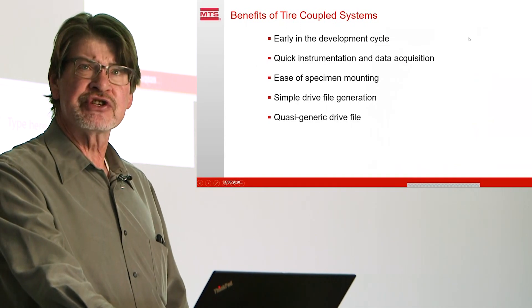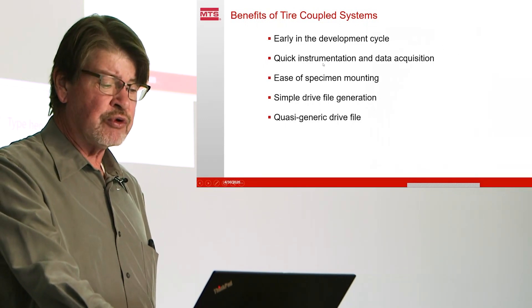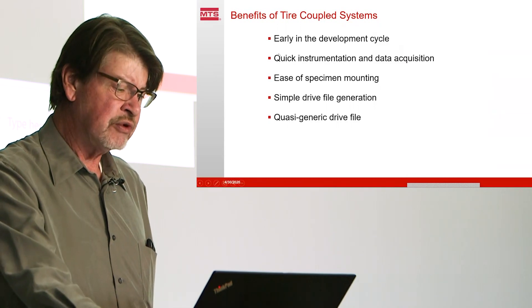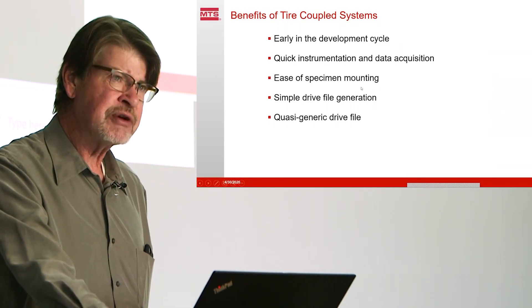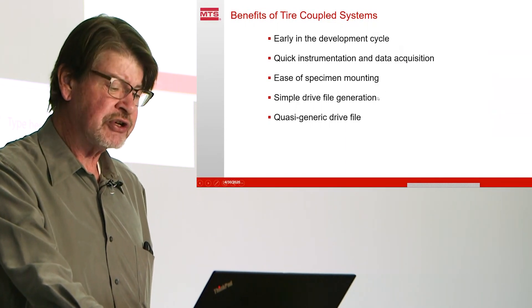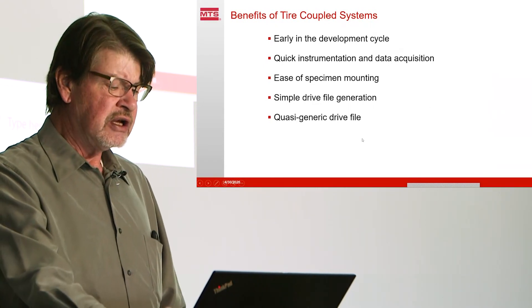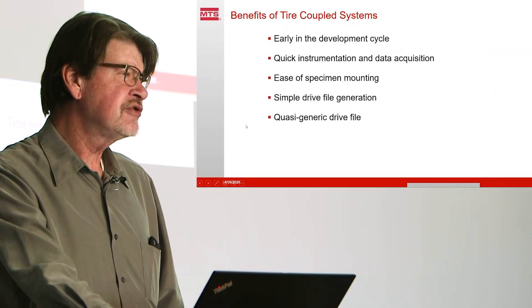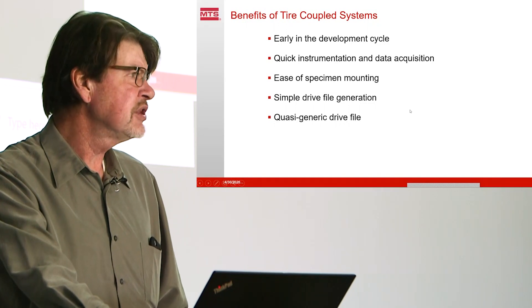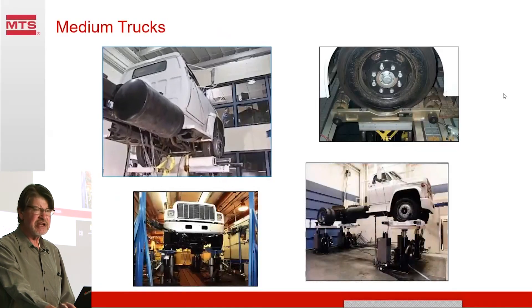What are the benefits of these tire-coupled systems? We can run them very early in the development cycle — we don't need a complete vehicle, we just need representative masses and suspensions. We can have quick instrumentation and data acquisition; if we need to get a new drive, we can put accelerometers on the axles, drive around the proving ground, and that's pretty much all it takes. It's very easy to mount the specimen — these are typically drive-on systems where we drive the specimen on and start the run. Drive file generation is very simple, involving vertical displacement control of the actuators. Because the vehicle and suspension sits on the tires on the wheel pan, it generates what we call a quasi-generic drive file. That means if I make slight changes to the truck, I can put the truck on with the same actuator motions and get somewhat representative durability testing, saving time on data reacquisition. So four-post tests are considered relatively efficient in terms of throughput.